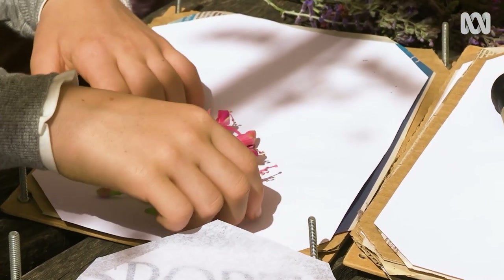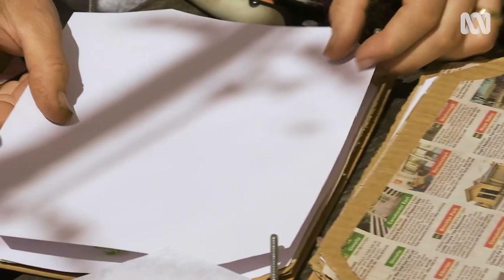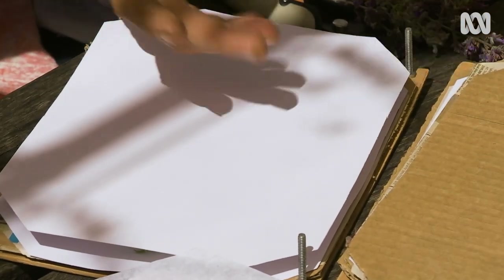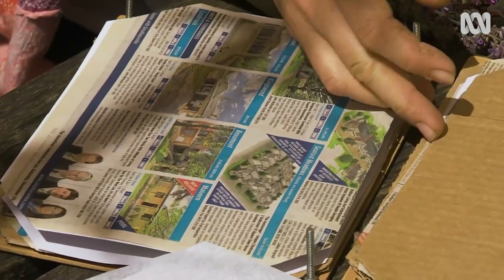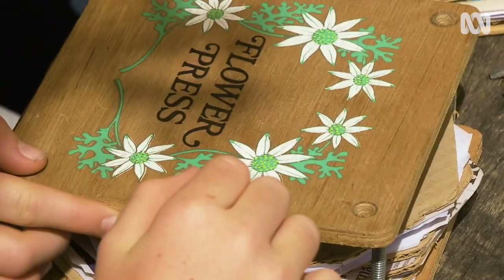First, you'll need to press your flowers and leaves, and ideally this process actually takes place a few weeks in advance. Flowers and leaves are traditionally placed between layers of cardboard and newspaper in a press, or something heavy on top to apply pressure, like a heavy book. However, they can take up to three weeks.